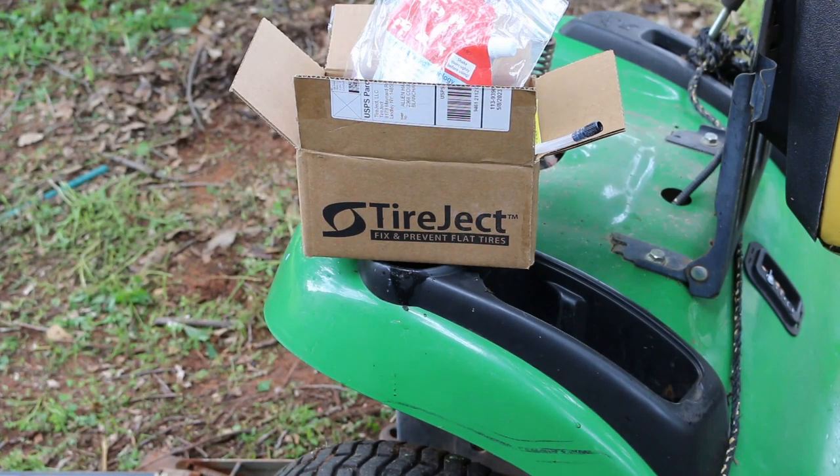Hello Scrappers. Today I thought I'd do something a little different. I got this Tire Jack stuff.